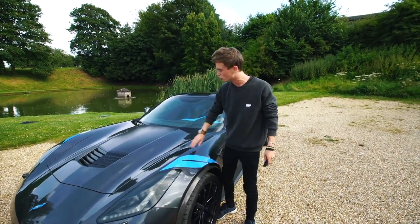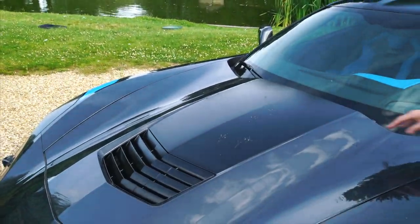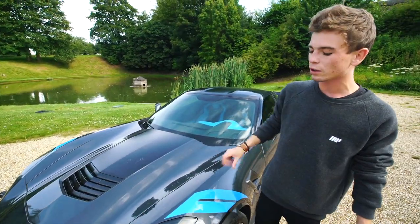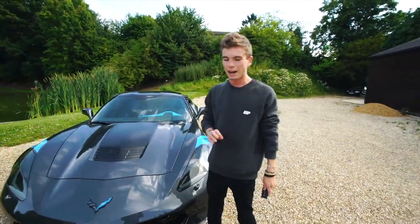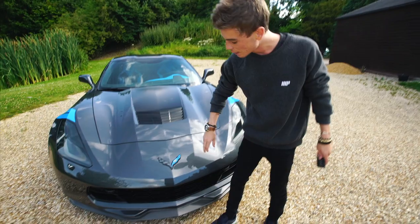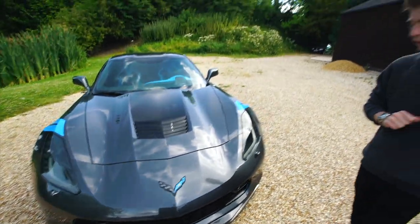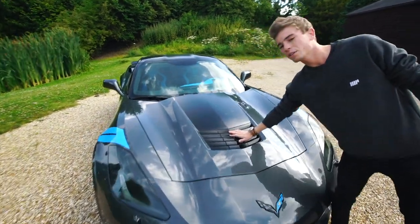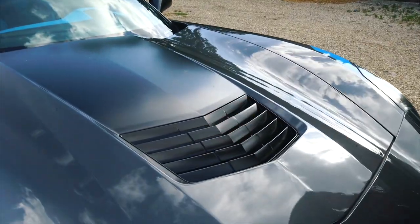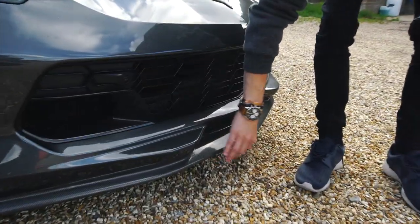Starting off on the aesthetics: the car is gray with the Collector Edition stripe and a matte black stripe down the hood, roof, and boot, which looks very nice. Dub Customs have done a little bit of trickery on this car, adding blue accents to match the stripes. On the logo right there there's an awesome little scoop to get air into the V8 engine.